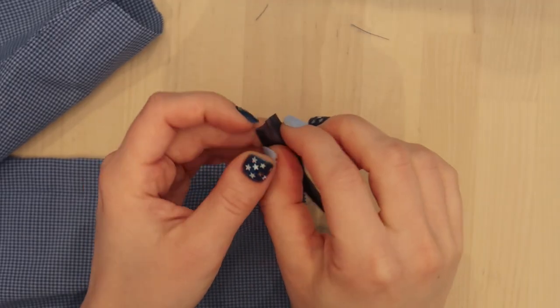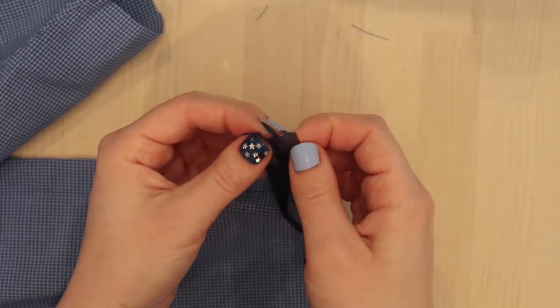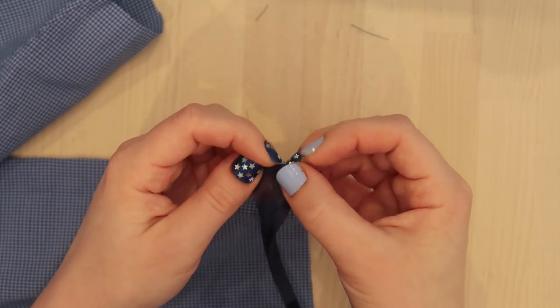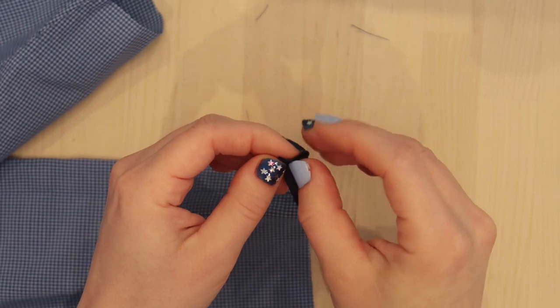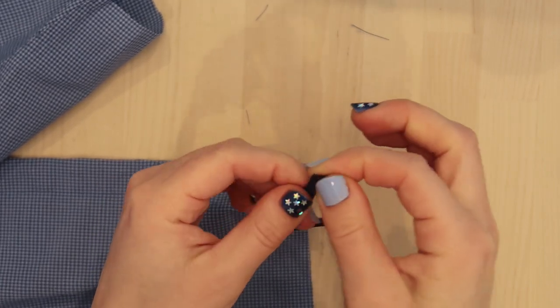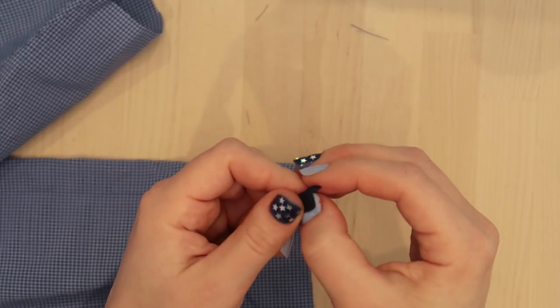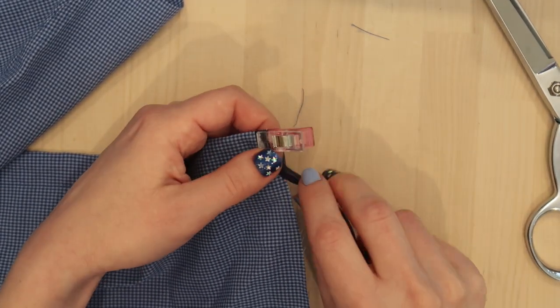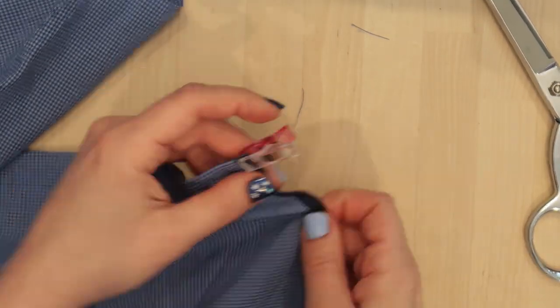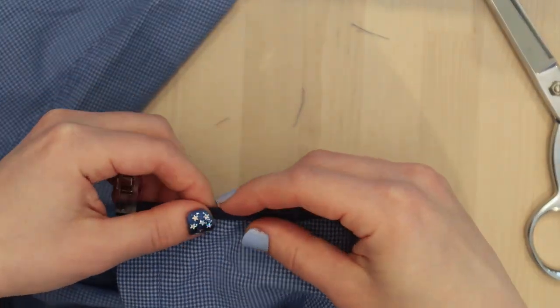My mom found me a huge lot of vintage bias tape at an estate sale, and it is so useful. I just wanted to show you how you can fold in the end of it so that you don't end up with fraying, and then just kind of tuck that in. And then you're able to just put it around any seam, any armhole, collar — it's really great stuff.